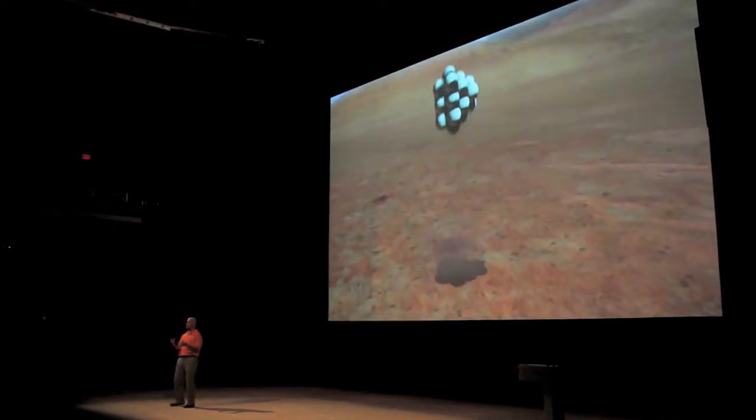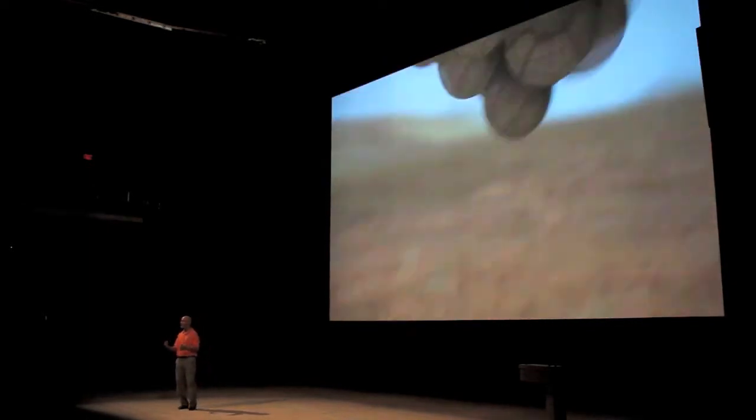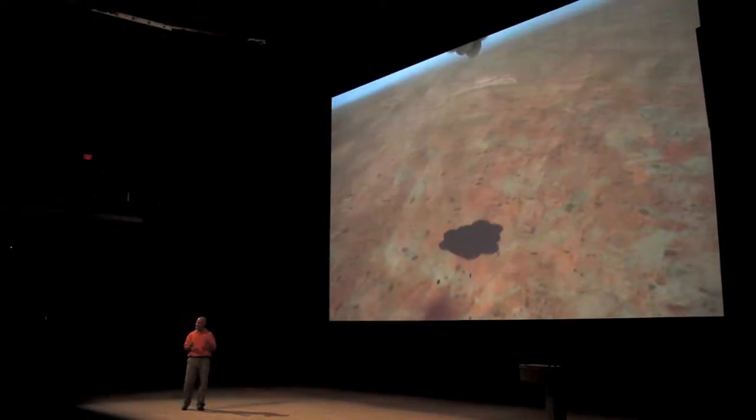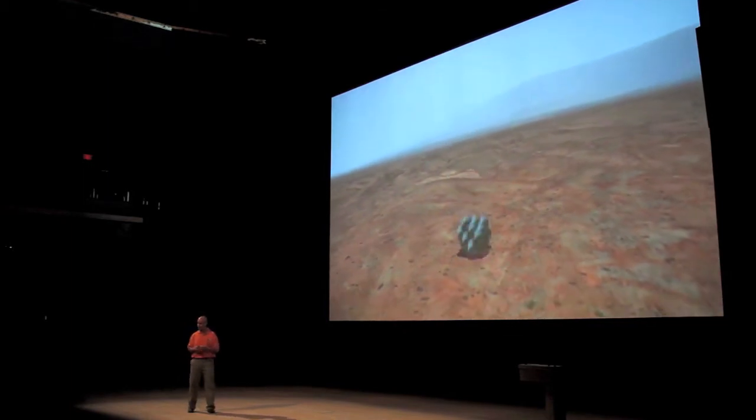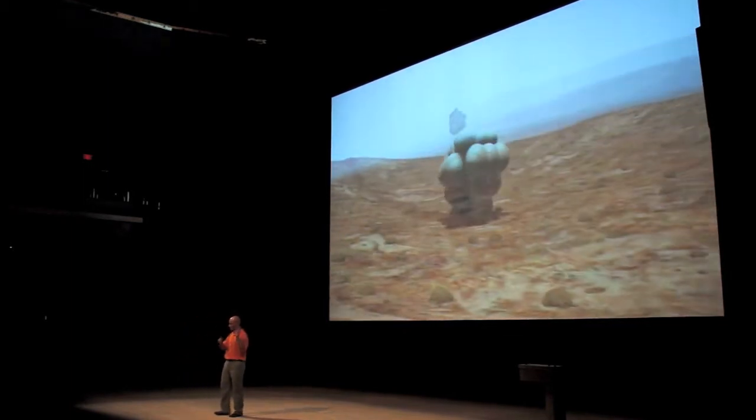The first bounce on the surface of Mars can be anywhere from 40 times the gravitational pull that you feel. So imagine instantaneously feeling 40 times heavier than you are now. And literally we can bounce over every building that you have down here in downtown Calgary.